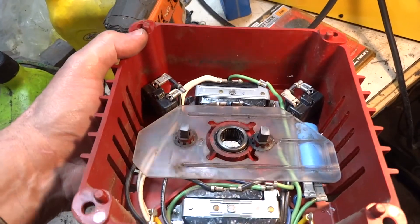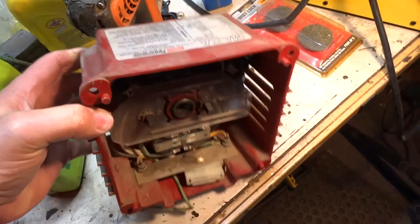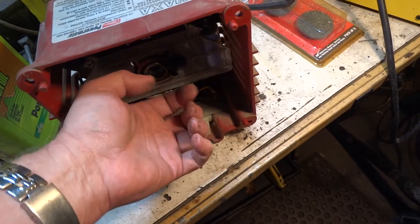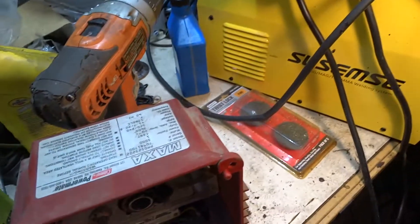There are brushes sticking up like that. All electric motors I've ever seen had the commutator that went round and round, and the brushes rode in from the outside. So I will take you out so you can see what I'm talking about.